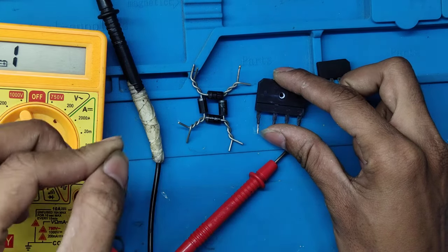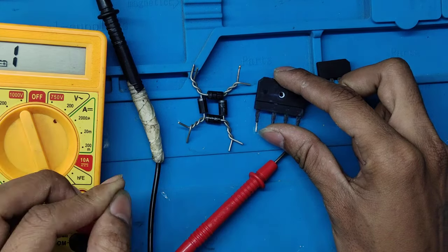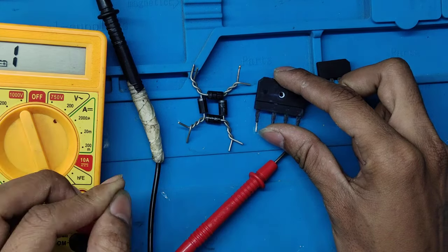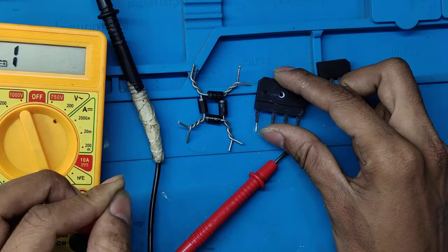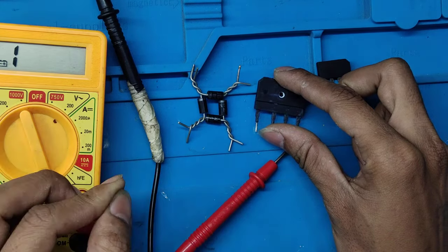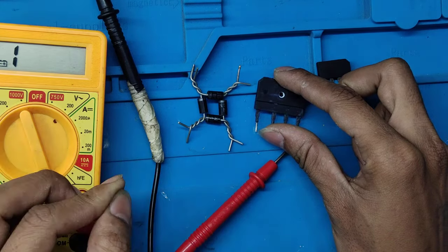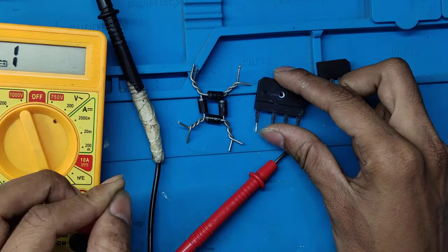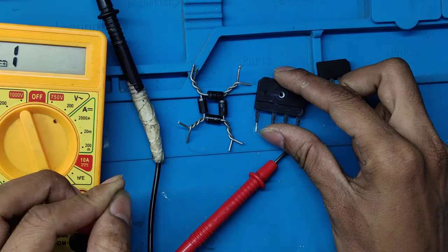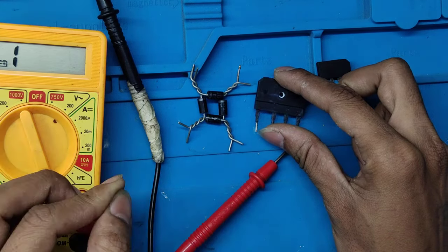Now I will show you the test. Look friends — this is the negative point and this is the positive point. The same procedure applies in testing. I am putting the positive probe on the negative point and the positive probe on the AC input point. As you can see, the reading is the same. It can vary up or down depending on quality. If the reading is as low as around 200–300, that will be a good component — meaning there will not be much voltage loss.